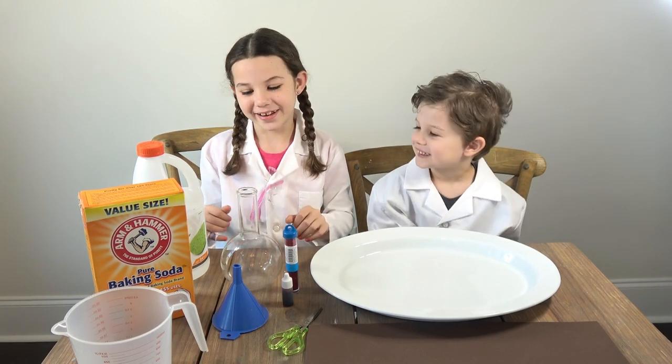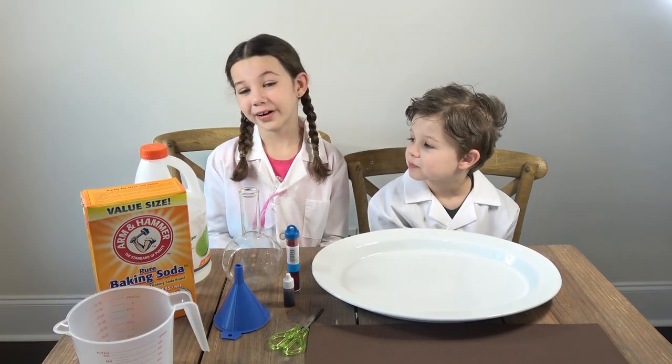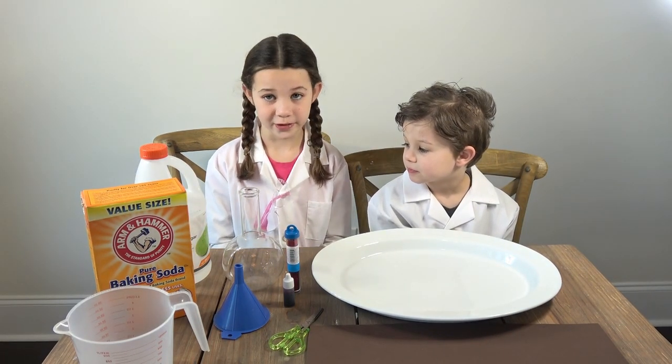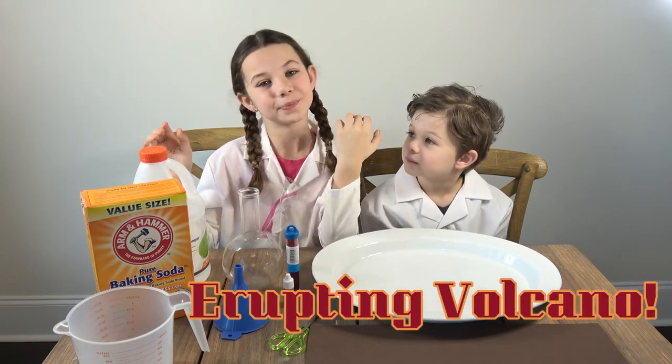Let's get started. So today we are back with a brand new science experiment. I've gotten a lot of requests to do this video and it's going to be so much fun. We're going to be doing the erupting volcano.